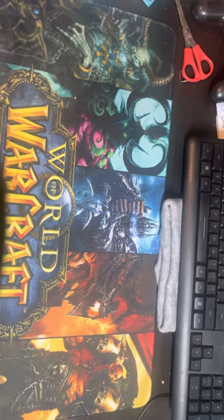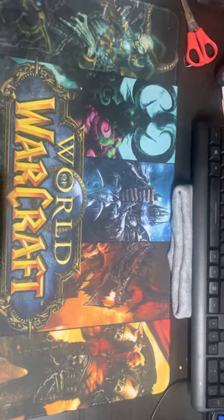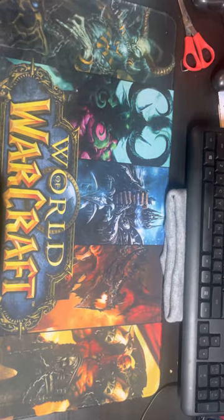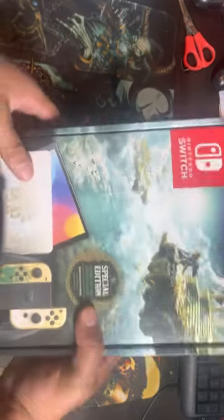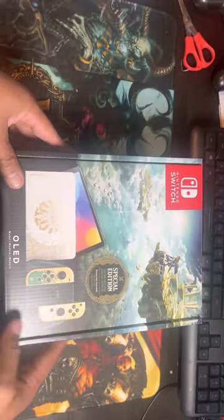Hey, how you doing? Benjamin Gomez here, welcome to my channel. It's been a while since I've done an unboxing, and guess what — since the new Legend of Zelda is coming up, I really had to get this one, and it finally came.